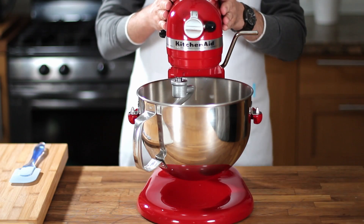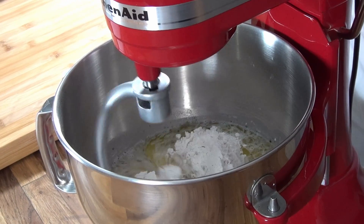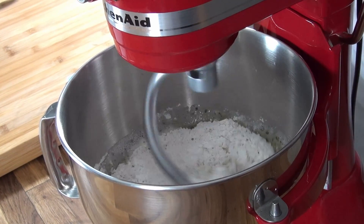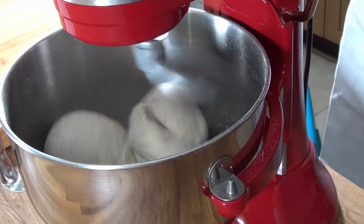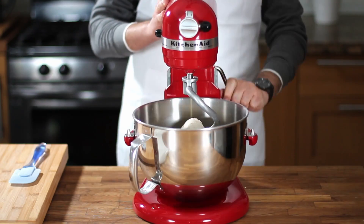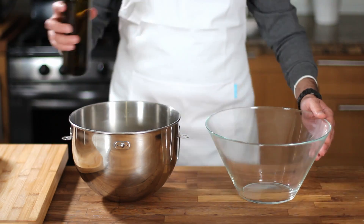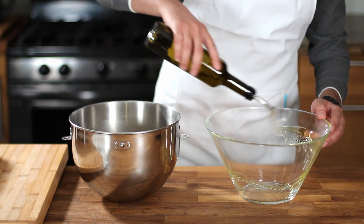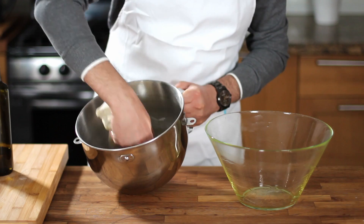Attach the dough hook to the stand mixer and start mixing on low speed for two minutes until the dough comes together and forms a ball. Then raise the speed to medium-high and knead for five minutes until the dough becomes consistent and stretchy. If you're going to use the stand mixer bowl for anything else, you can also use it for fermenting the dough. Today I'm using a glass bowl to show you how the dough will look after fermentation.